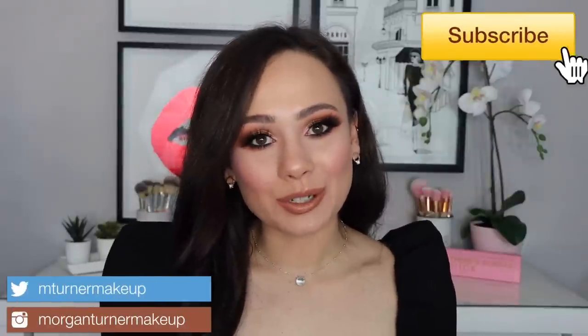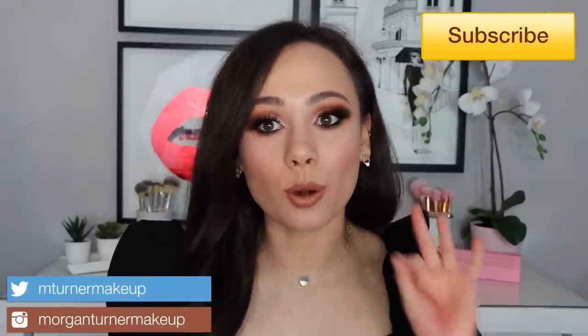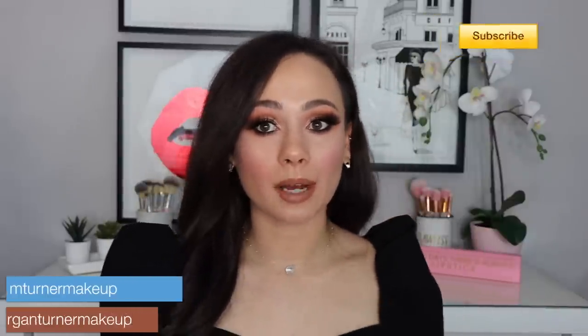Hi guys, what is up? Welcome to my channel. So for today's video, I am so late, but I know I had a lot of you guys who were curious about my thoughts on this palette. In today's video, I am going to be playing with the Jaclyn Hill Volume 2 palette. There are a billion and one other reviews that really go into the details and nitty gritty of this palette, so I'm not going to waste your time on that. I'm really just going to show you the looks I create, share my experiences as I'm applying them, and then at the end of the video, I'll collect my final thoughts. So if you are interested in seeing my thoughts on this palette, just keep watching.